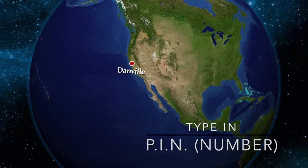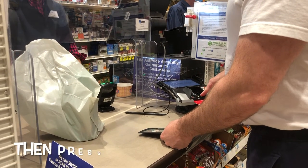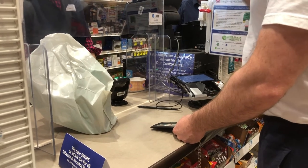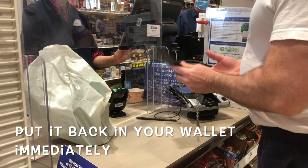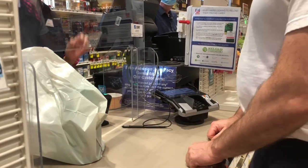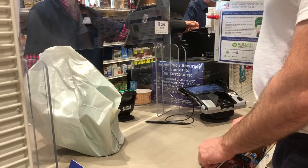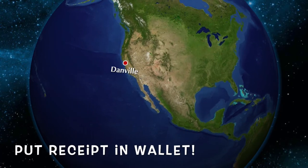I typed in my PIN number, and don't forget to press enter. Okay, take back your debit card and immediately put it back in your wallet. The cashier is going to give me the receipt — I take the receipt and put it away in my wallet.